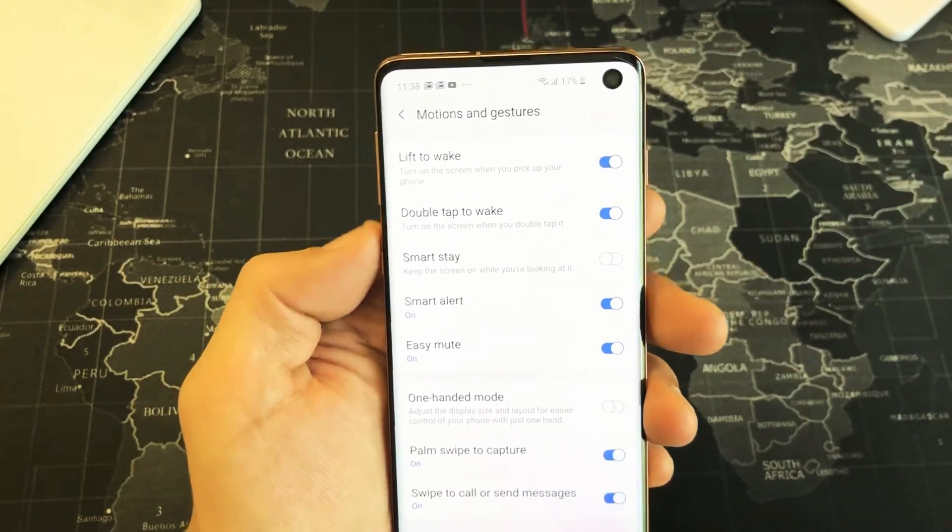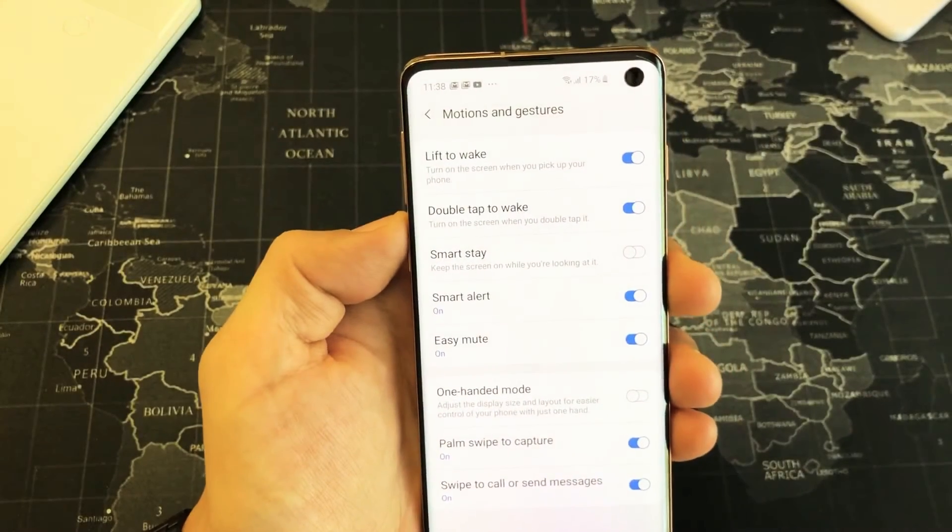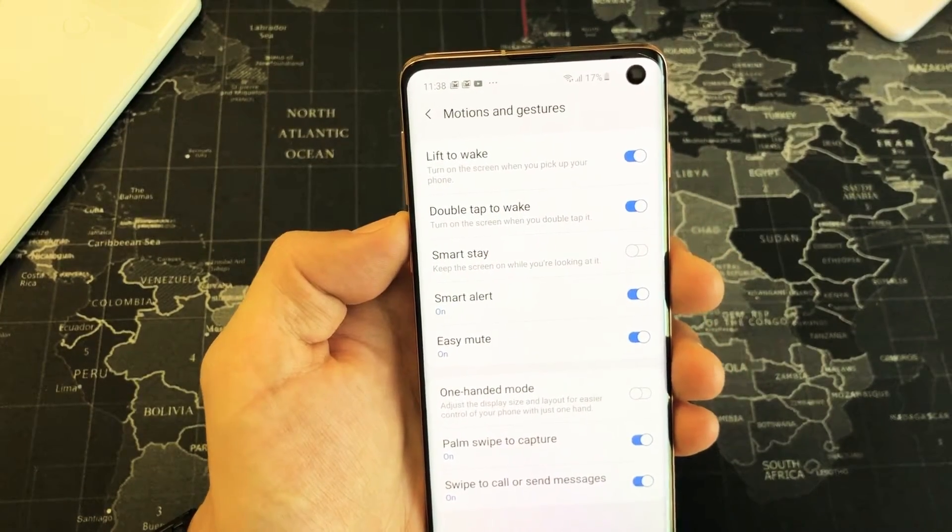Hey, what is going on guys? So you have a Samsung Galaxy S10, or even the S10 Plus or S10e. I'm going to show you how to turn the double tap to wake off and on.